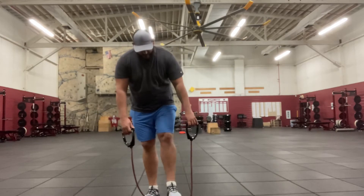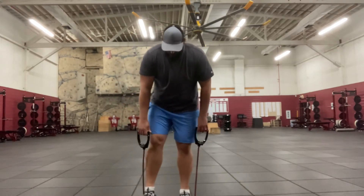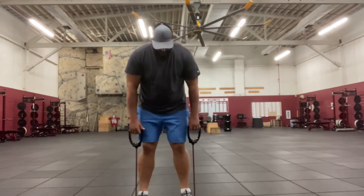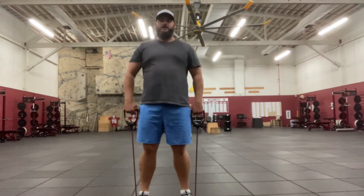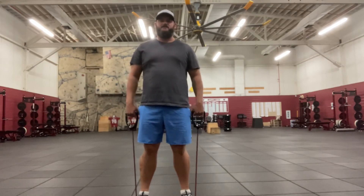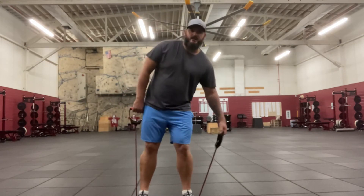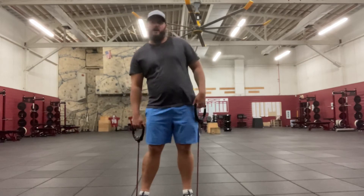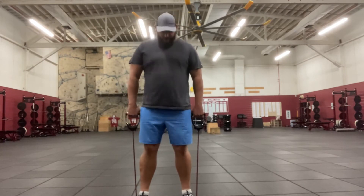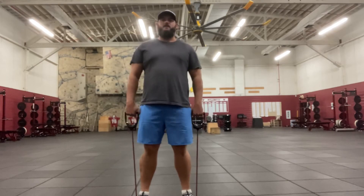So what I'm going to do is take the band and sit on the floor. I'm going to step on it with both feet. I want the length of the band on each side — from my feet to where my arms are holding the band — to be the same. I don't want one side super low and the other super high. I want to be nice and balanced. My feet are about shoulder width apart, stepping on the band.